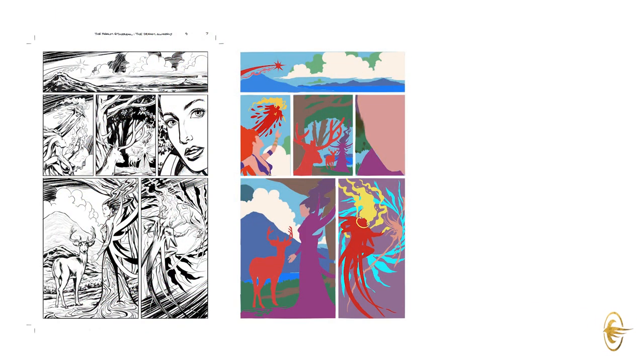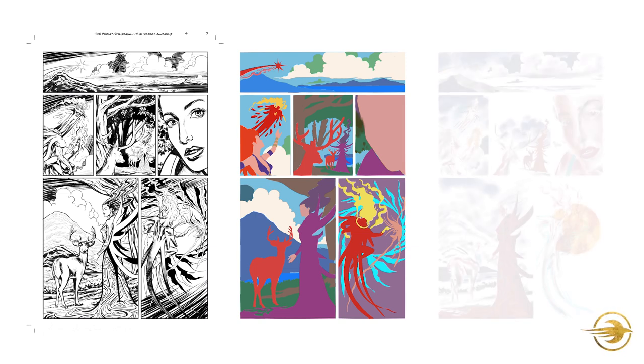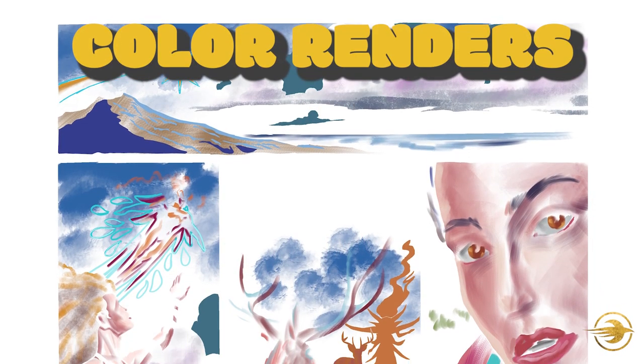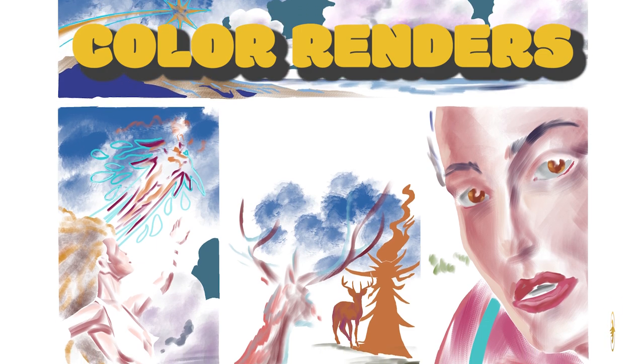The important thing is that you separate out the different elements with different colors, because what I do is select those and then add details afterward. So again, the first stage on the left is the line art and the second stage is the actual color flatting. After the color flatting, the next phase is going in with color renders, and it's really interesting when you look at my process.